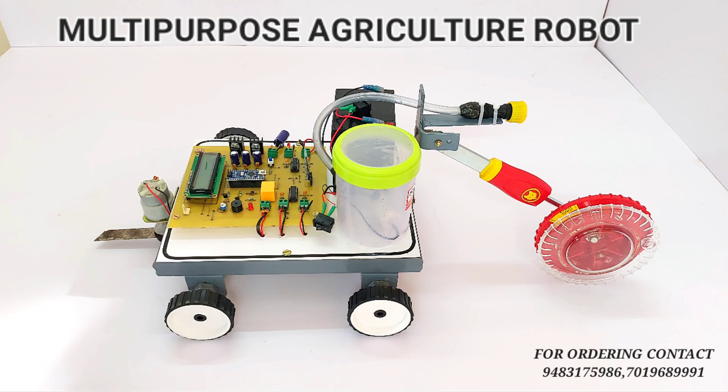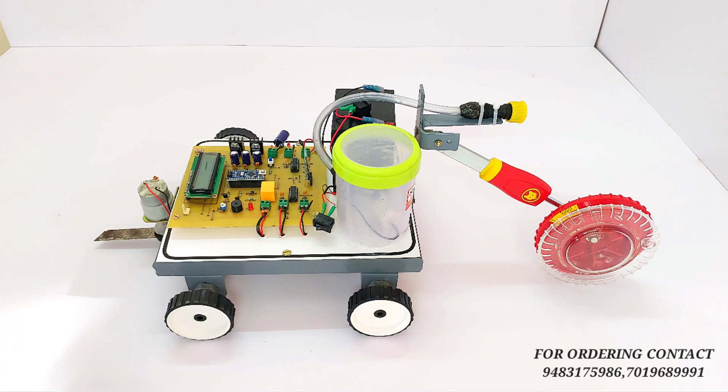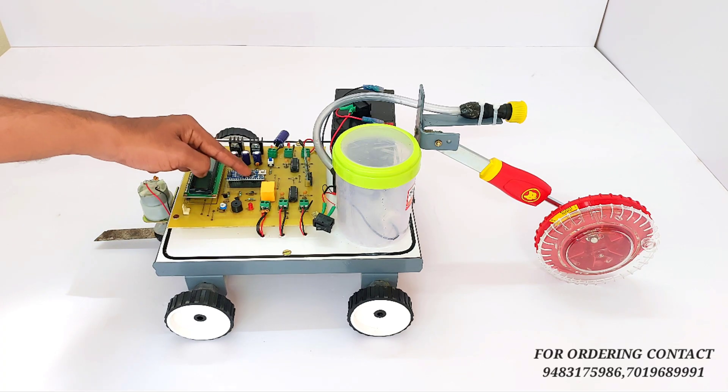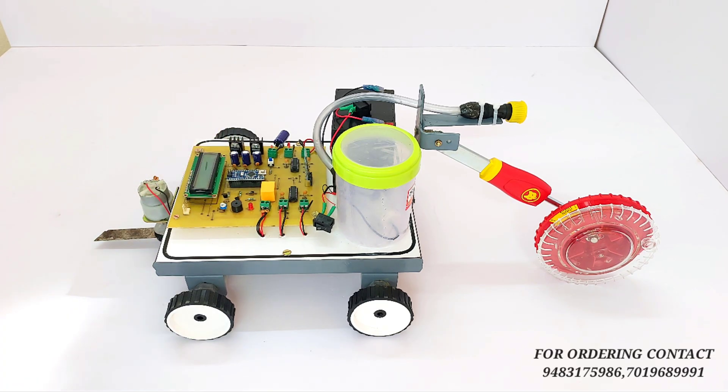Hello everyone, we are from K-TVD. This is our new project: the multi-purpose agriculture robot. Let's see the hardware components of the project. In this project we are using a grass cutter mechanism. This is our main PCB board. On the main PCB board we are using an Arduino Nano, which controls the whole operation of the project.